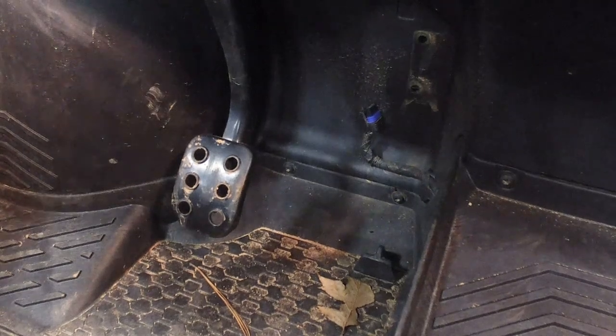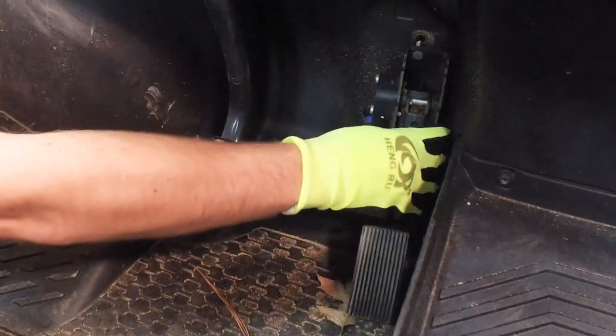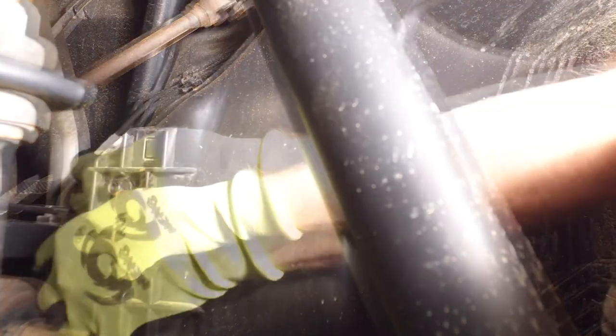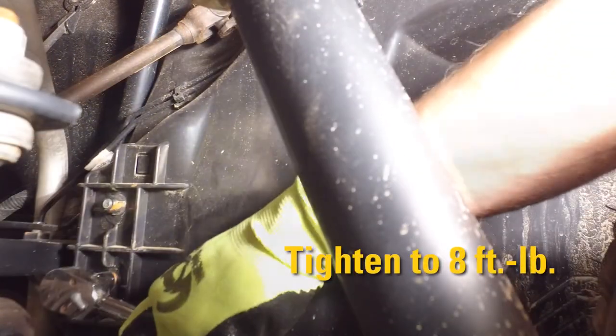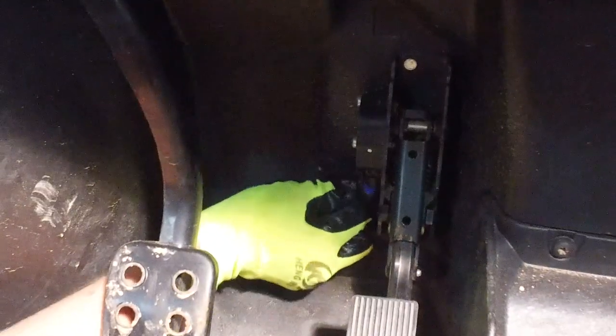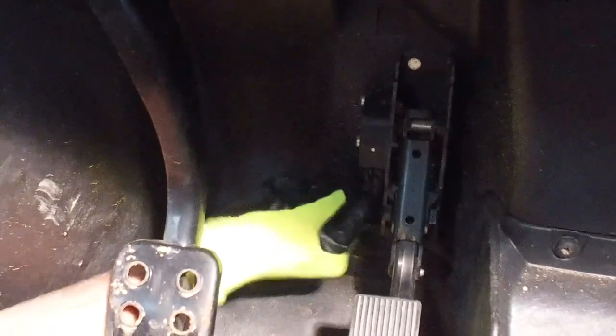To install the accelerator pedal to the CAT UTV on gas models, start by aligning its studs with the holes in the splash panel. Secure the two new lock nuts from the inner fender. Using a 13mm socket or wrench, tighten to 8 lb. ft. Finally, connect the connector to the accelerator pedal.